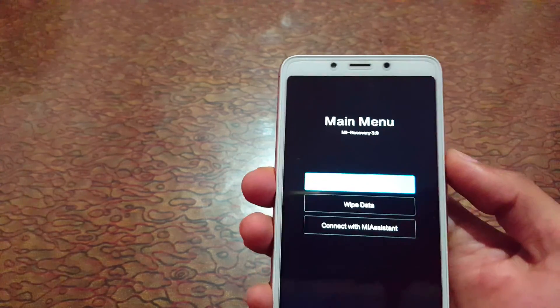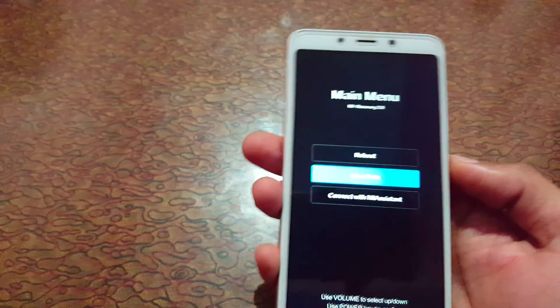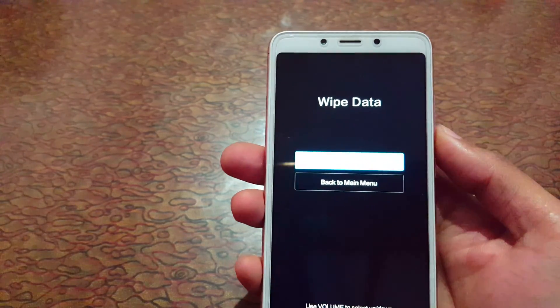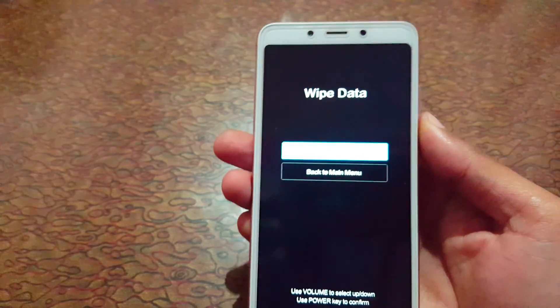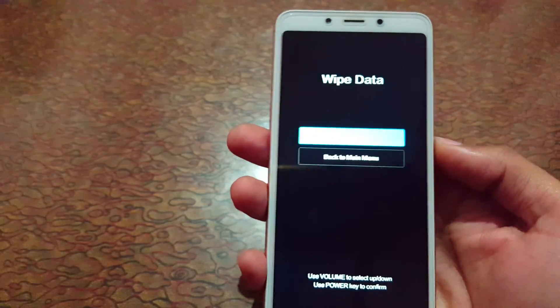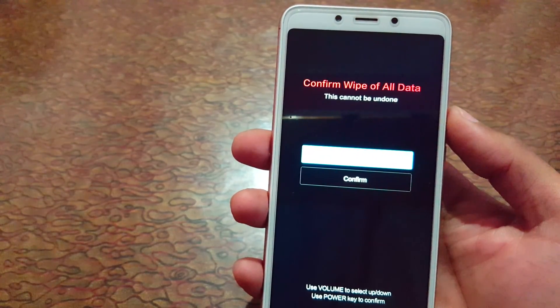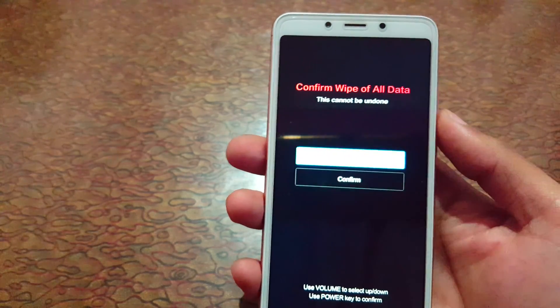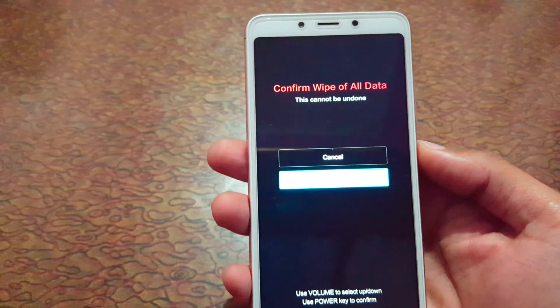Now go to 'Wipe Data' and select it. You will see the option 'Wipe All Data' — select it. A confirmation screen will appear saying 'Confirm wipe of all data — this cannot be undone.' Go to confirm and select.